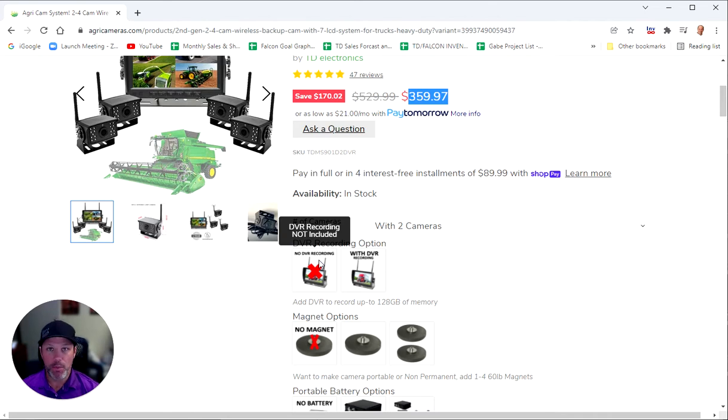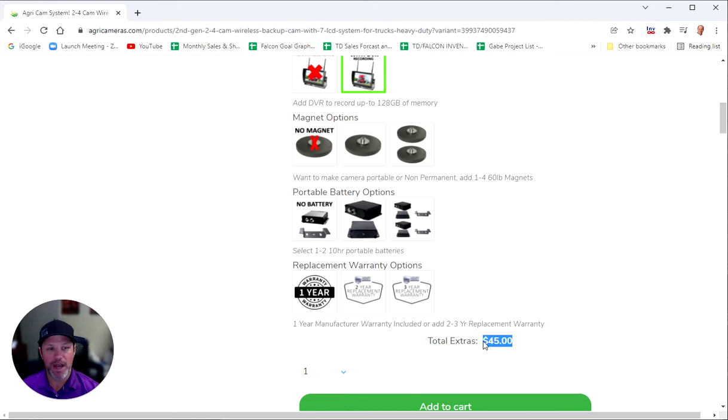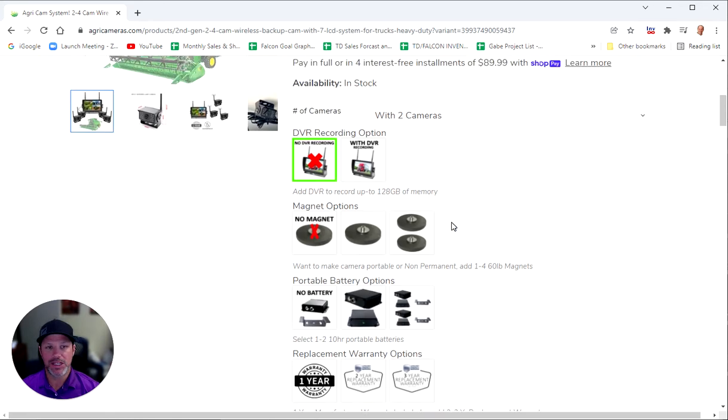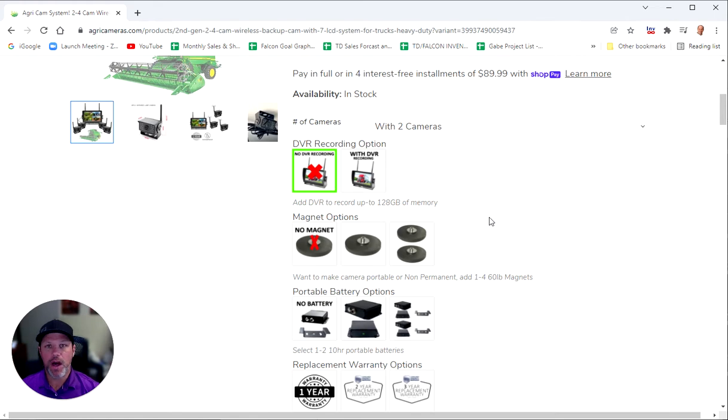The larger the SD card, the more is stored before it loops. A 32 gig card gets you about six to seven hours of video before it loops, a 64 gig will get you about 12 to 14 hours, and a 128 gig card will get you about 24 to 28 hours before loop recording. If you need it to record, just choose the DVR recording option — it will add $45 to the total. If you add no DVR, there are no extras.